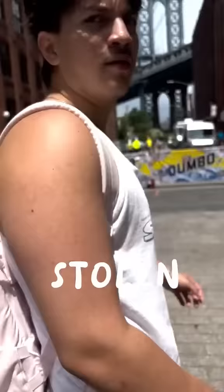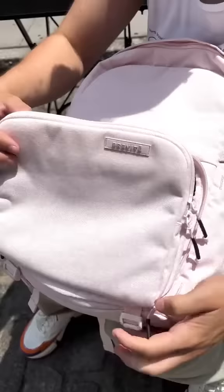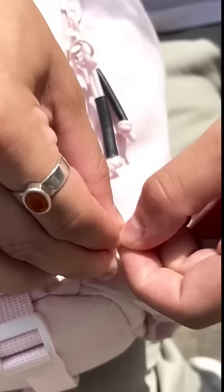How to not get your camera gear stolen, 101. Although you would never know our backpack has a camera in it, it's always better to be safe than sorry. Simply place one zipper end into the loop on the other zipper end. This way your hundreds of dollars worth of camera gear is still safe and sound.